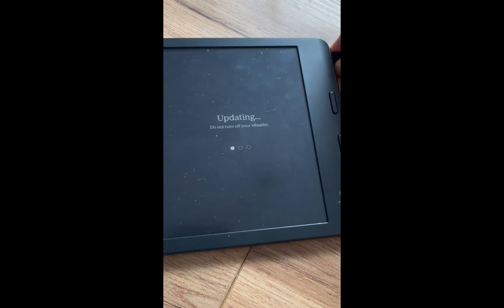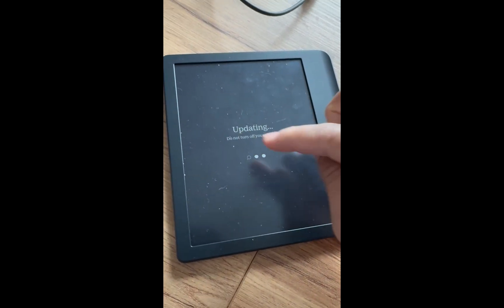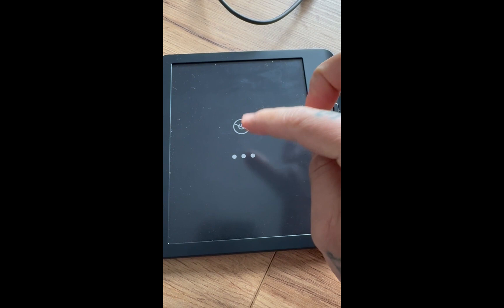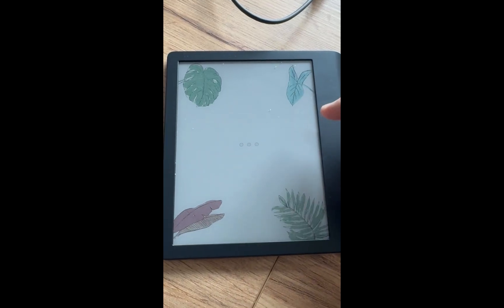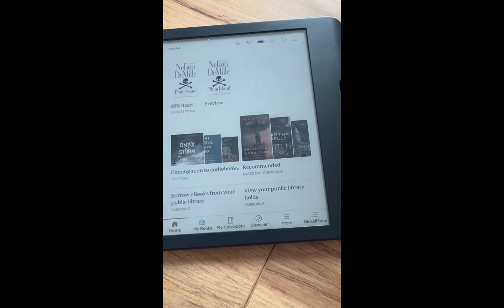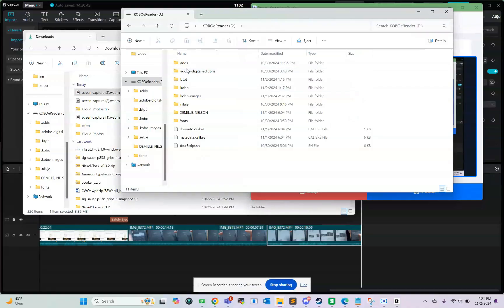Now that it's ejected, it will start updating automatically. Once you have a KoboRoot.tgz file in that .kobo folder, it automatically detects it and will install the file. It will go through a few screens — this symbol probably means do not power off the device while it's installing. Now we can see the system is rebooting. My Kobo is powered back on. I'll plug it back in and hit connect. Now the Kobo is reconnected to the computer, and on the root directory you can see there's now a .btpt folder. If you see this folder, that's a good indicator that you installed the Bluetooth page turner properly.